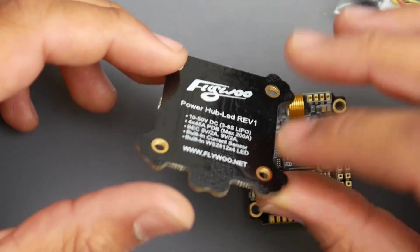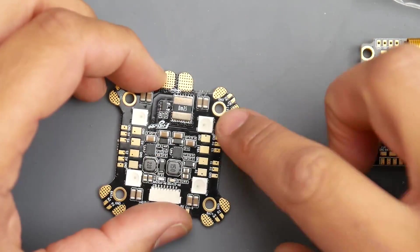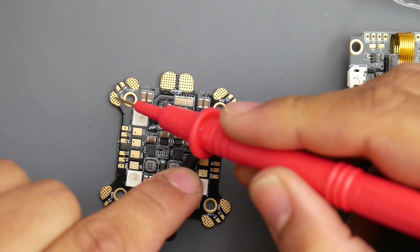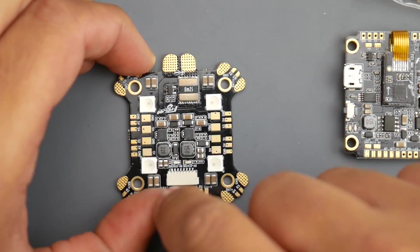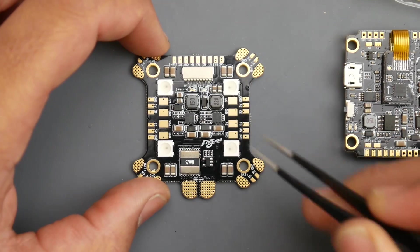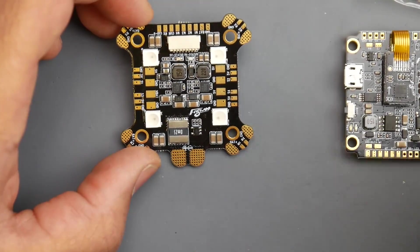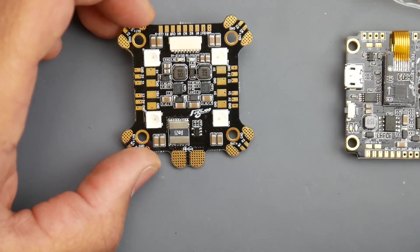The back side of the board is clean with no components, so it can sit somewhat flush. You want to be careful with these pads — checking the mounting holes, they all appear to be ground and are all connected. So when installing this, be careful with your mounting holes since they're all connected to ground. If you accidentally bridged a solder from bat-plus to a mounting hole, that's an immediate short — you could catch the battery on fire, blow out your PDB or ESC.